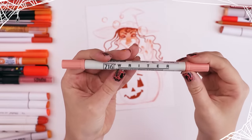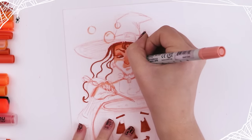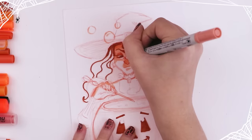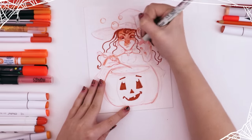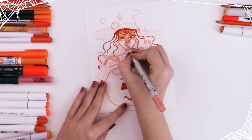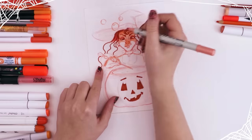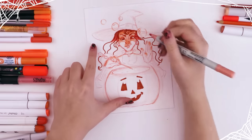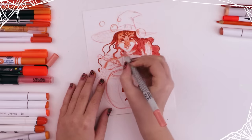Then I went in with this ZIG writer by Kuretake — it's dual-tip with a 0.5 millimeter nib on one side and a 1.2 millimeter on the other. I basically used the smaller side to create sort of a line art around the face and give more definition to those facial features, and of course her wart. What witch is complete without a wart? Then I switched to the larger nib and started coloring in the hair, and I wasn't 100% happy with this tone, so you'll see me play around with the hair tone a lot.